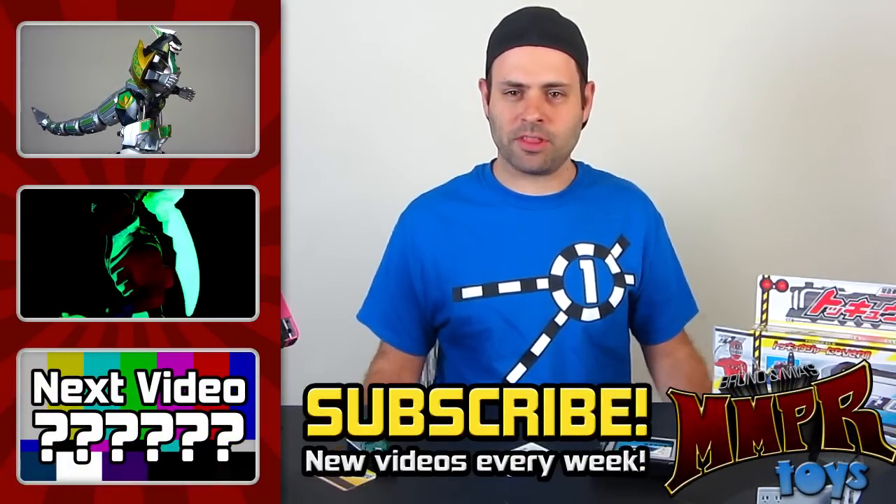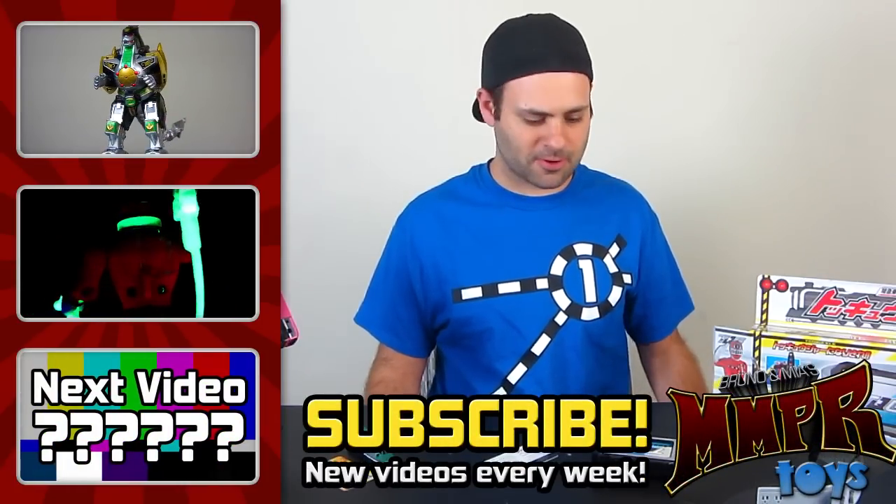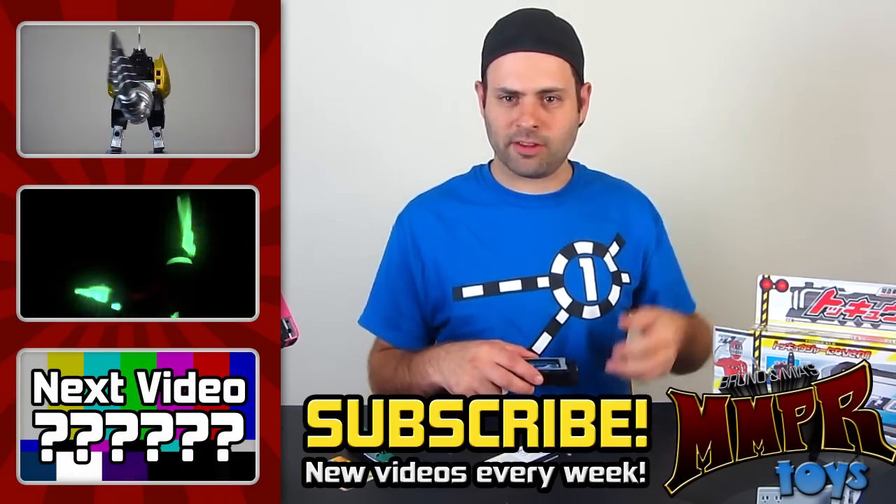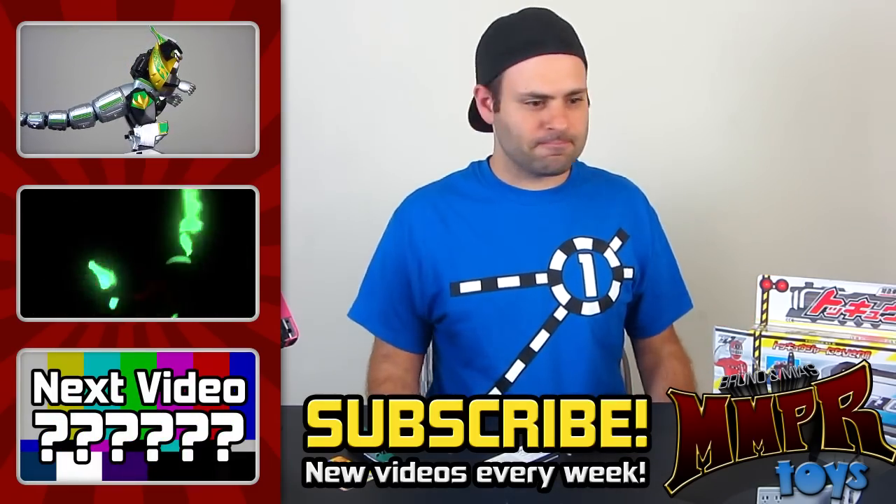Anyway, thank you guys for watching. I'll be back with more good videos. Please subscribe. I'm gonna call her back. Please like, share, all that good stuff. And goodnight.